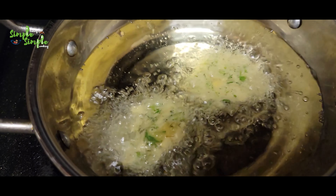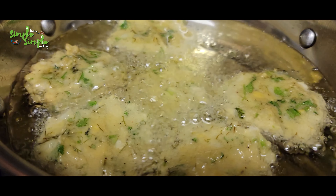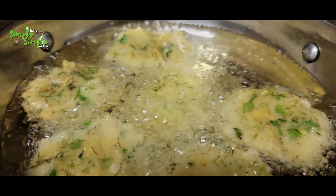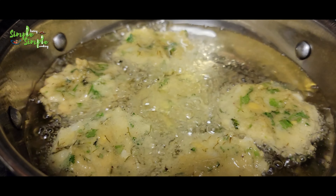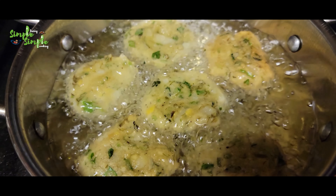Put the vadas in the oil and cook on both sides until they become golden color. It takes around five to eight minutes to cook on medium flame.